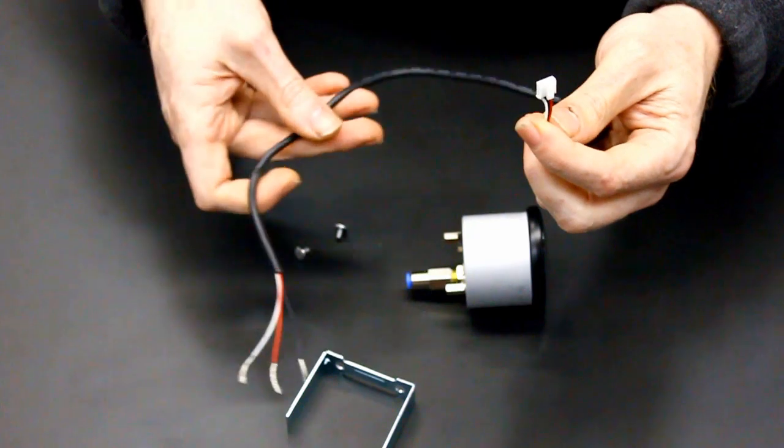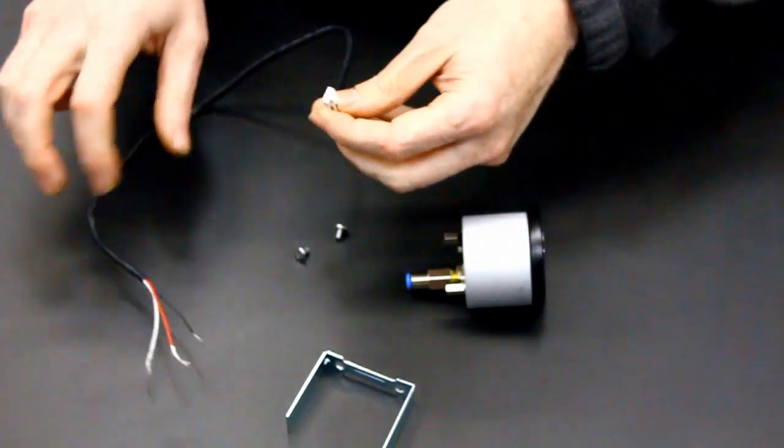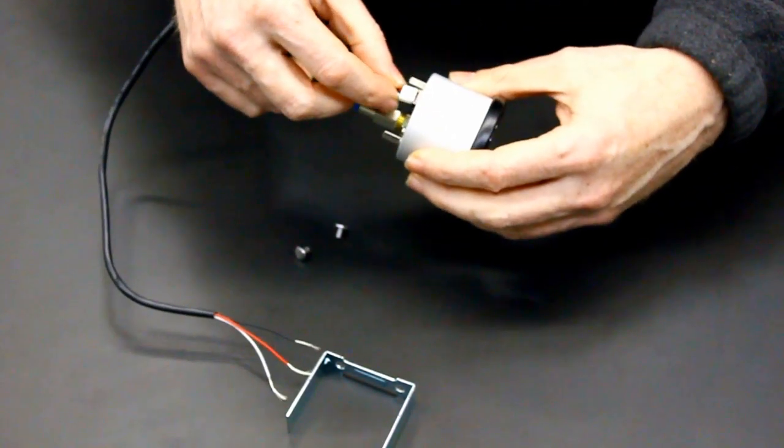Plug the supplied electrical harness into the gauge, since it is difficult to reach after the installation into the pod.